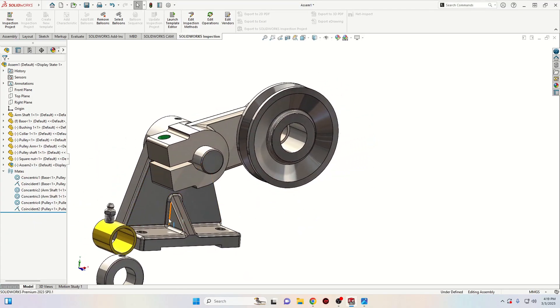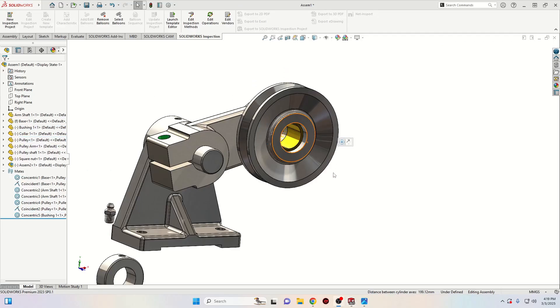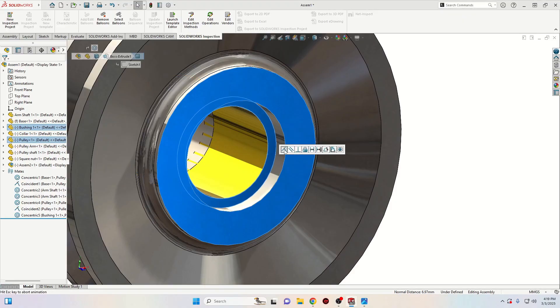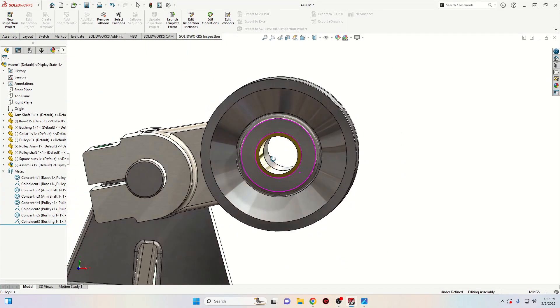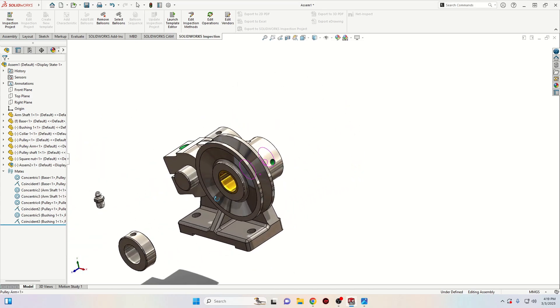We'll have to insert the bushing. Select the face from the bushing with the one from the pulley and select concentric. That's good. Now we'll have to insert the shaft.